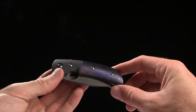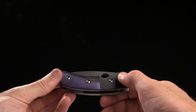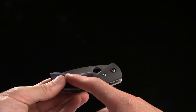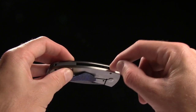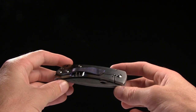The handles are 3.65", and they have a bunch of different materials. We've got a Zlati Titanium scale, Zirconium bolster, a Zirconium backspacer, and then a titanium liner as well as a frame lock.